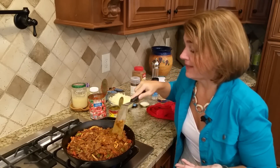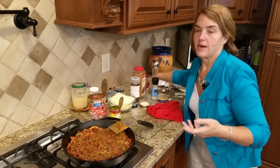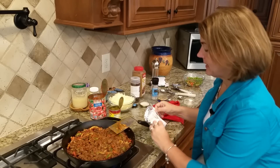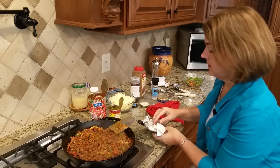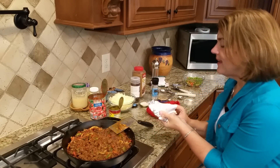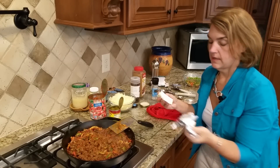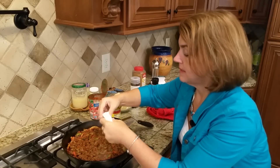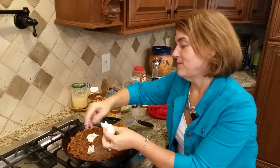This is looking and smelling good, so it's time to put the cheese in. Because this is a party and I want it to stay warm, I'm going to add cream cheese — about three ounces. I'm just going to mush it in here — that's our word, mush or smush — and it will melt.